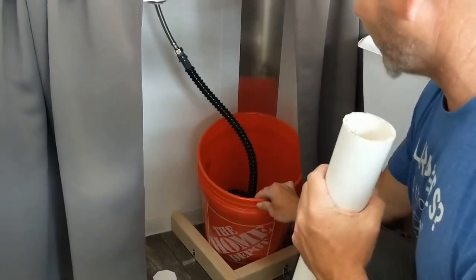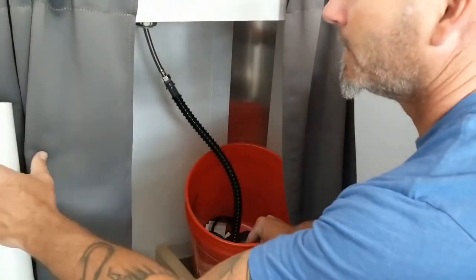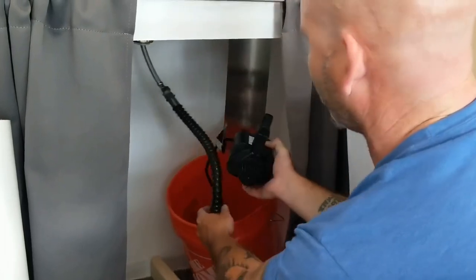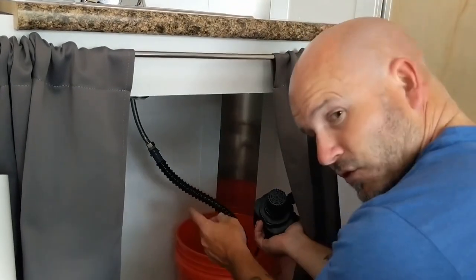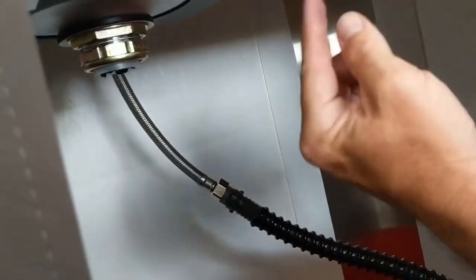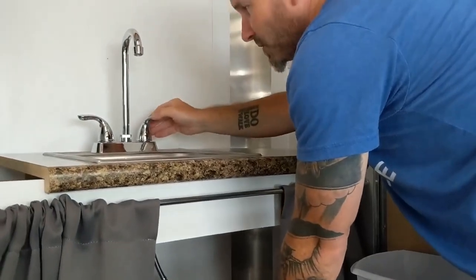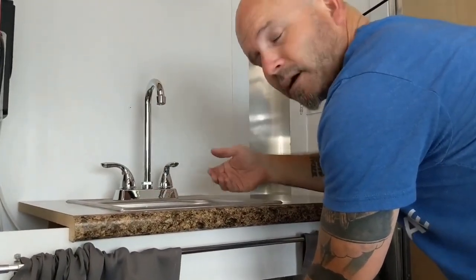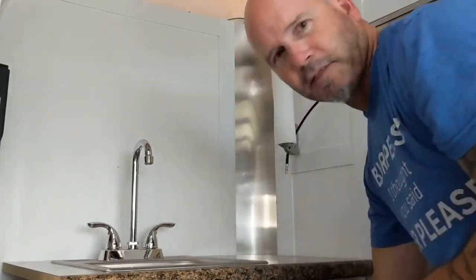Basically what I do is fill up this five-gallon bucket with water. I've got a fountain pump in there that I plug into the solar power setup. This is tied into one water line that comes up to the sink — there's no pressure until the pump is on, but I turn the knob and the water comes out. I ended up capping off the hot water side so nobody accidentally opens that.